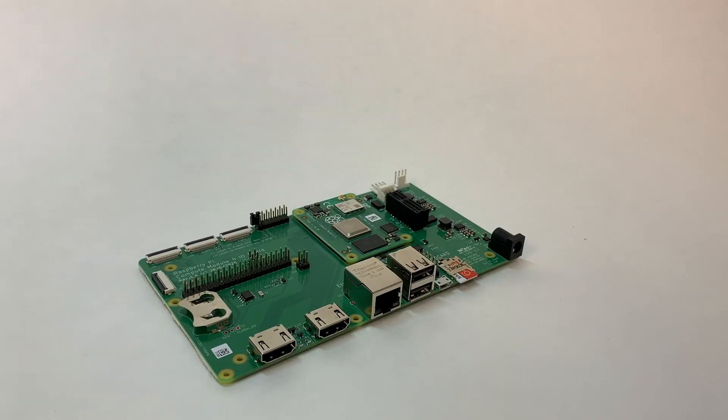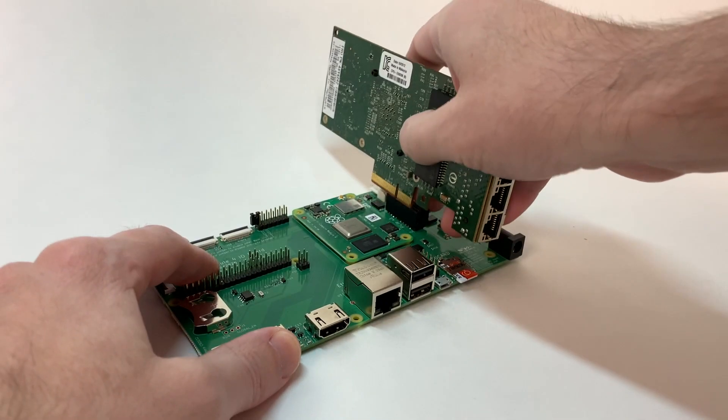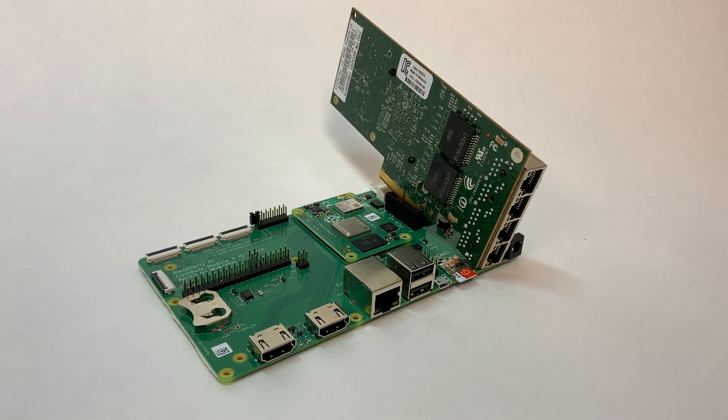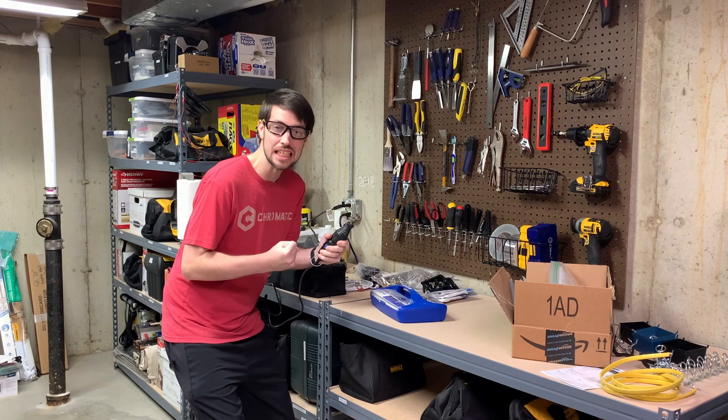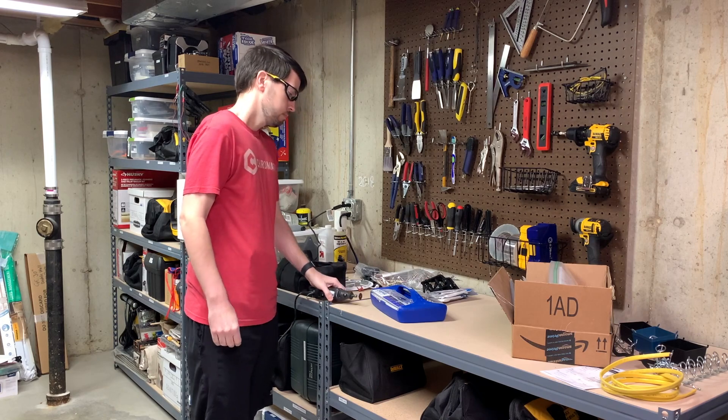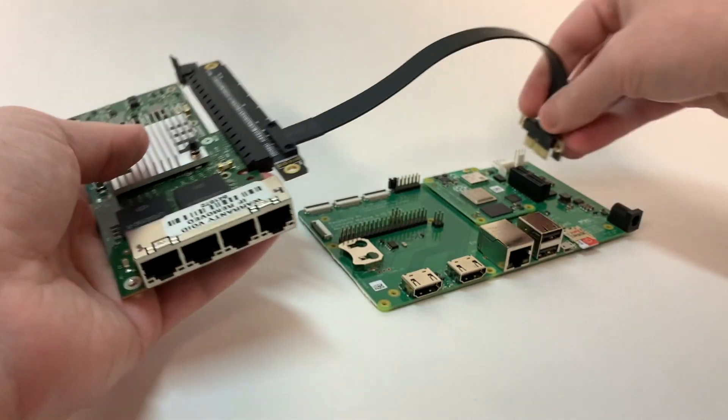Whatever the case, none of that matters if the card doesn't even work. So first, let's plug it in and see. I went to plug the card into the Compute Module 4 I/O board, but found my first obstacle: the card has a 4x plug, but the I/O board only has a 1x slot. Instead of Dremeling into the connector, I bought a handy 1x to 16x adapter cable and plugged the card into that.